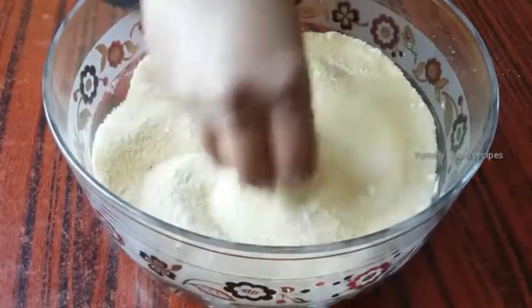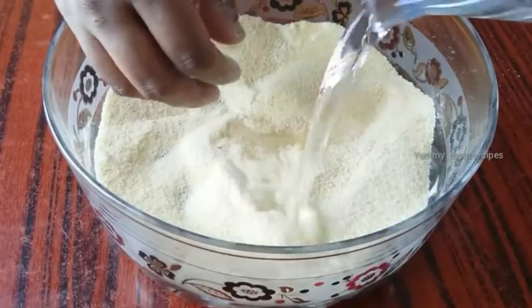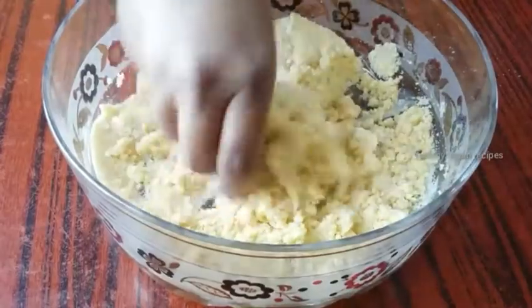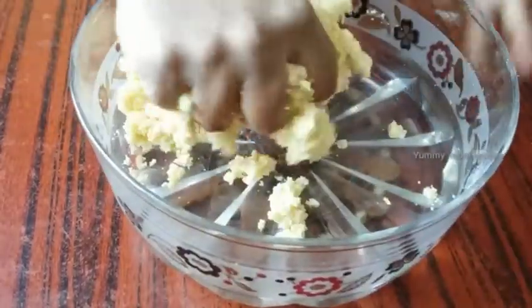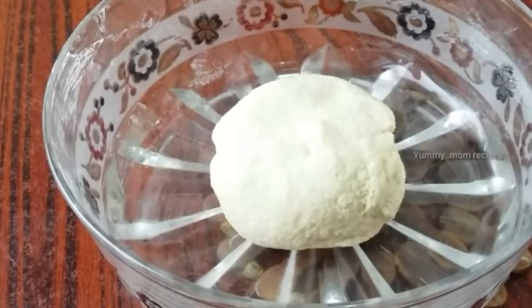Then let's mix it with a little bit of water — it makes it more soft. Just mix and mix it.